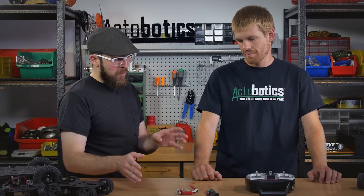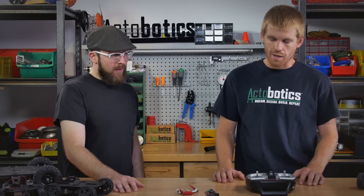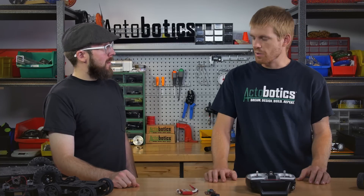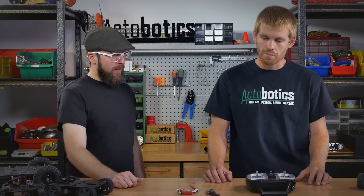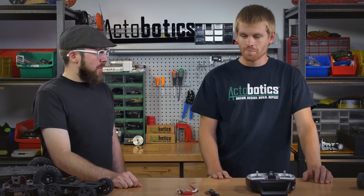And so this transmitter-receiver combo from Tactic — what kind of range are we talking about? The 2.4GHz systems are really good anymore. You've gotten away from the crystals and trying to match up numbers between the transmitter and receiver, so it's a lot easier to link up. If you have a receiver from another package — say you have multiple robots and a bunch of different receivers — you can just turn it on, punch the link button, and they're going to talk to one another and link up. As far as the range, we always say about a half mile line of sight. I've actually seen them work for much further than that. You may find shy of a half mile or a lot greater depending on RF interference. Something this size, you're not even going to see the robot that far away, so that's pretty good.